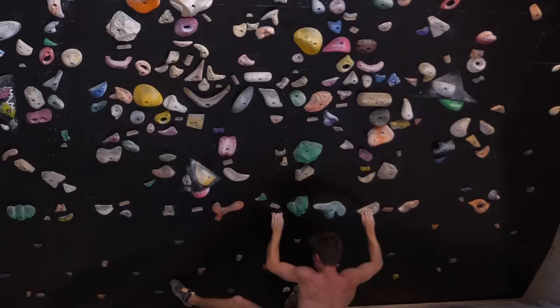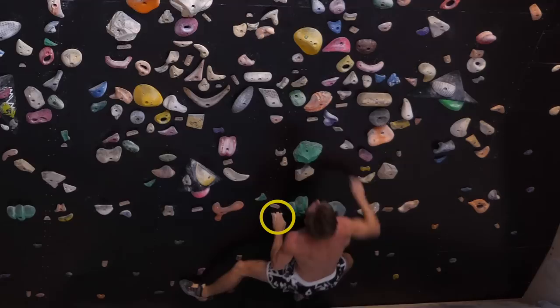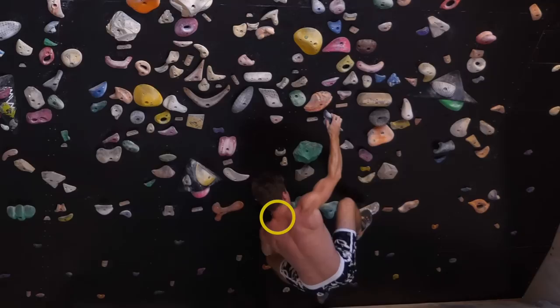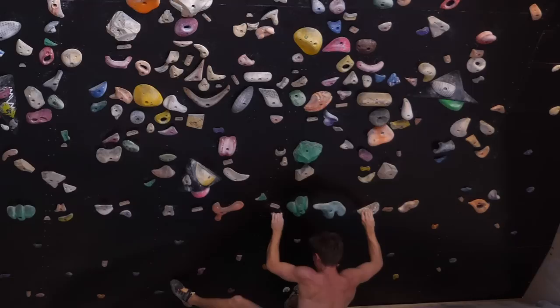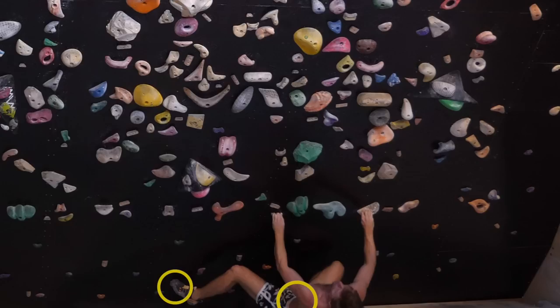Mode number two is very common and mostly referred to as hand-foot climbing. It essentially means you're only allowed to step the holds which are also used as handholds while climbing the problem. On color-pure problems in modern bouldering gyms this mode usually applies. On spray walls it is common as well, although there are usually some footholds defined for starting, like a screw-on or two, as otherwise starting would often be quite impossible.